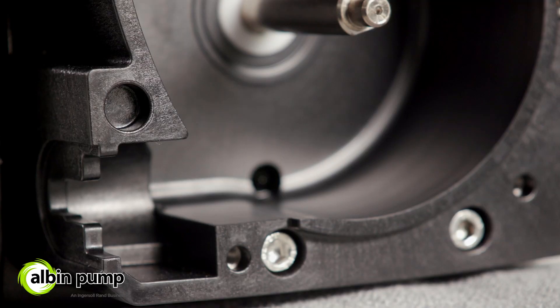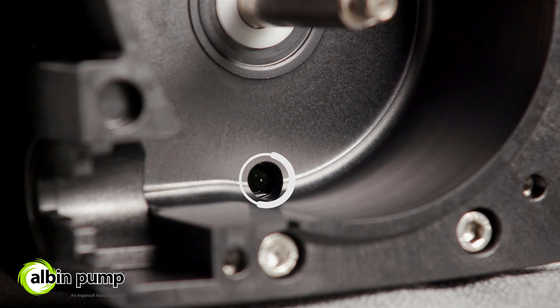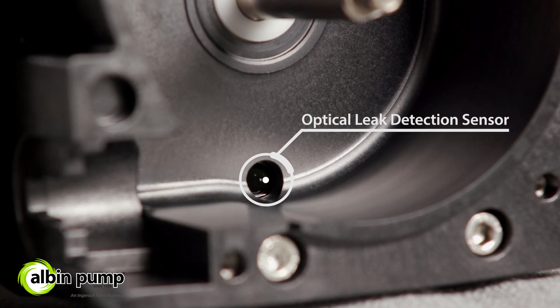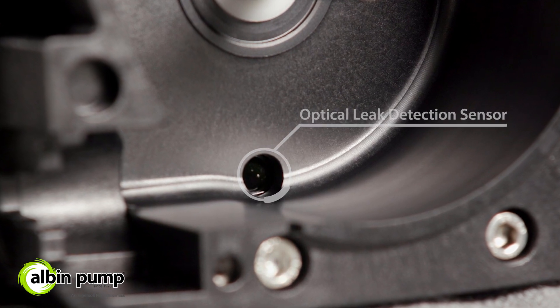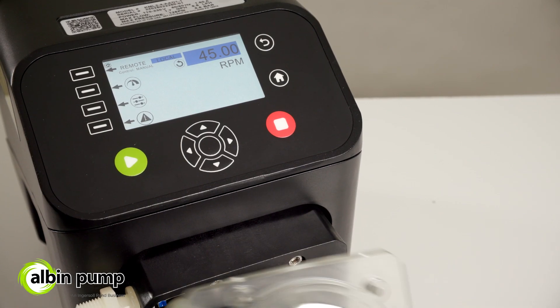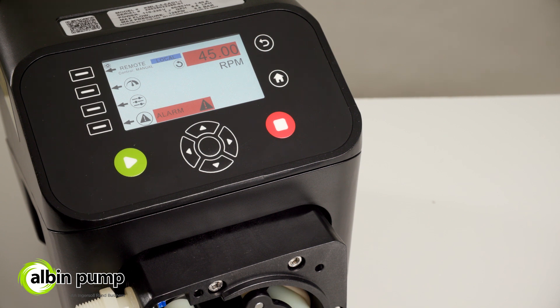In addition to added safety and reliability, the KM pumps include an optical leak detection sensor and safety door switch to ensure the pump is always operating as expected. And configurable alarms alert operators to any deviation from normal operation.